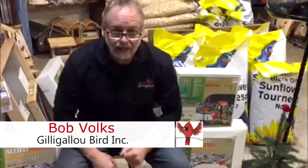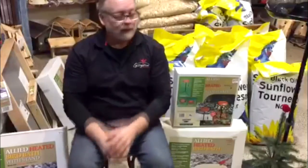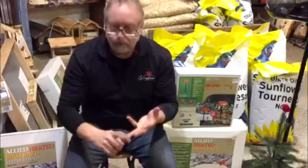Heated bird baths. Today at the Gilly Glue we're going to talk about heated bird baths for the wintertime. People often wonder what we're talking about and why we have heated bird baths and what's the purpose of them. We're going to go over a few things today and tell you some of the features. Remember: provide water, provide shelter, provide food — it increases your visits to your backyard.